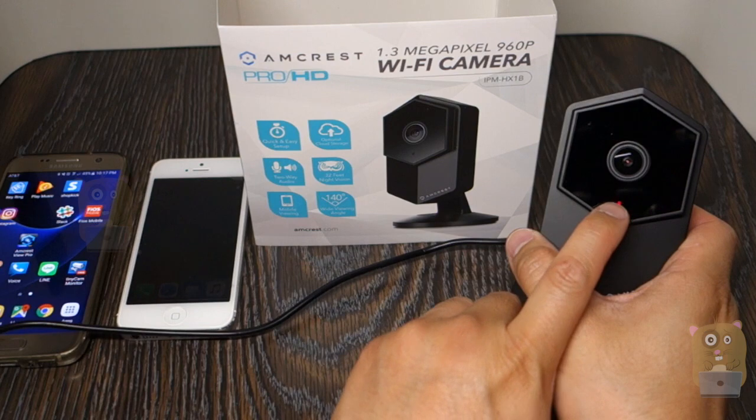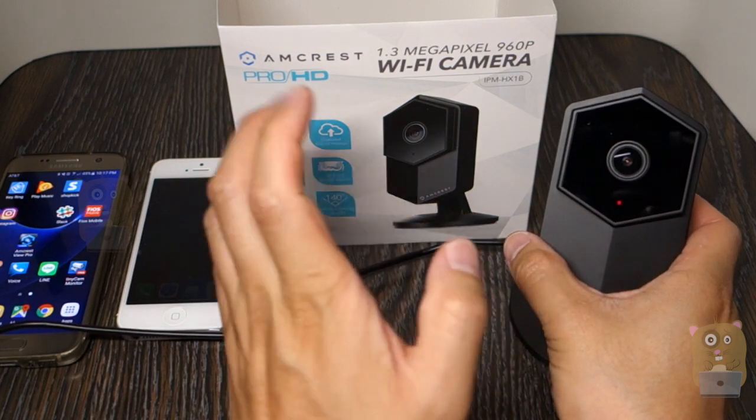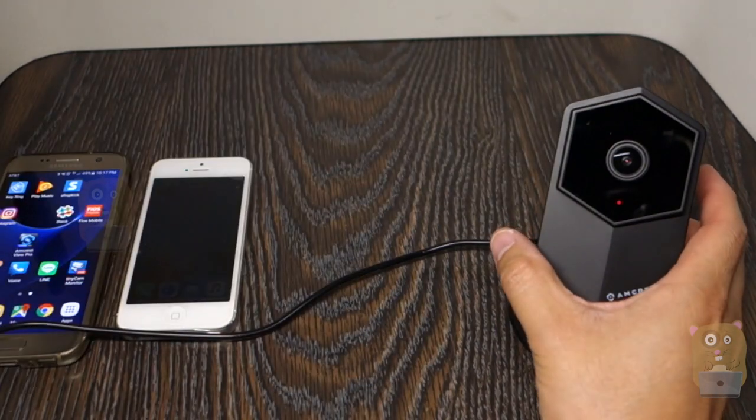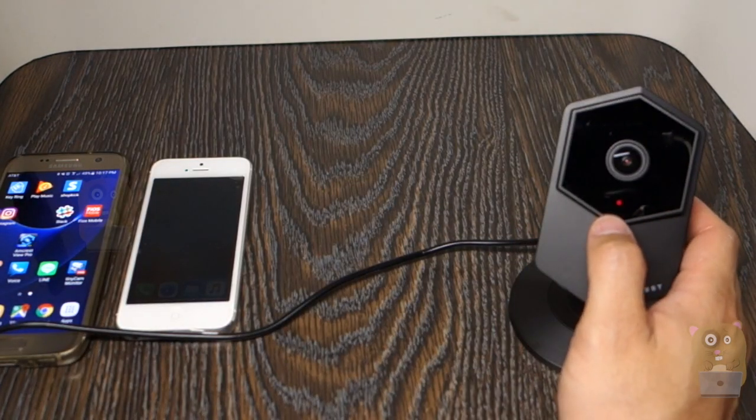Once it's plugged in, the LED will be red over here, and the boot process takes anywhere from 30 to 35 seconds. When it's done booting up, the LED will be blinking green.